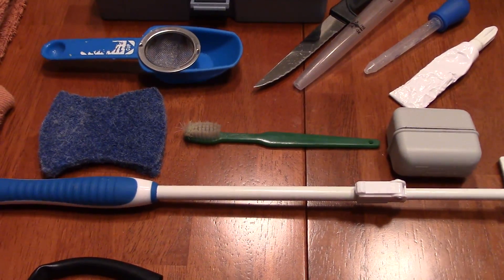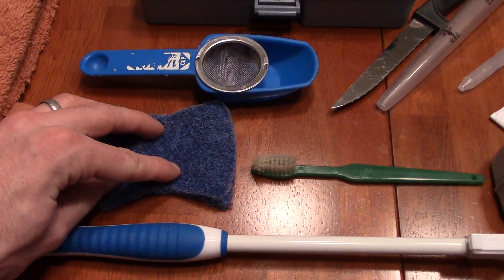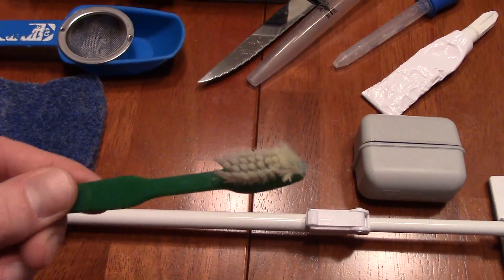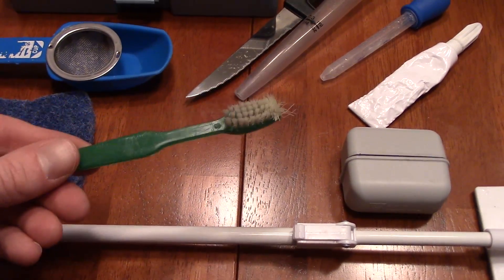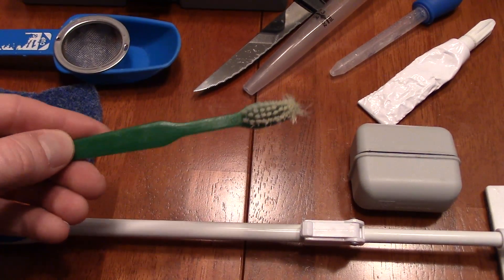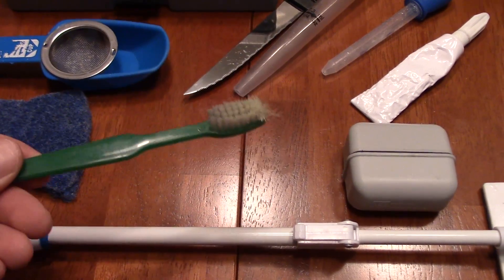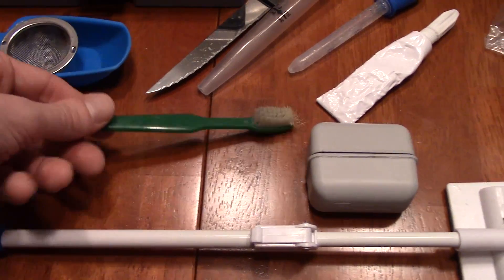Next we're moving to the cleaning portion. This is just a blue sponge — you use that for manual cleaning of your glass or any other areas in your tank. This here is a toothbrush. It is not your toothbrush — look how nasty it looks. Get a junky toothbrush the dentist gave you, or go to the dollar store and buy ten of them. You'll use this to swirl around sand when cleaning it, or scrub something off your rockwork. It's a very useful tool that is pretty much overlooked, but I use it a lot.